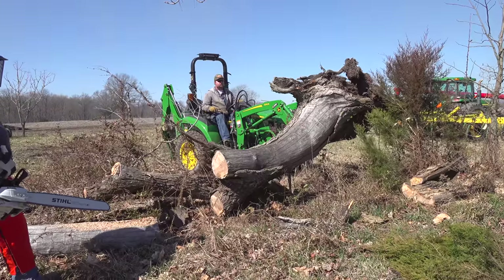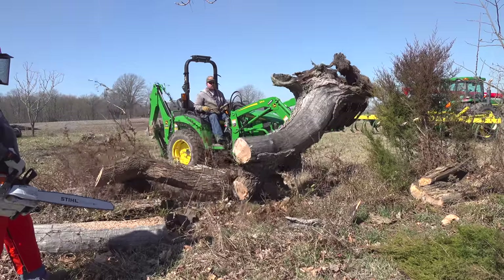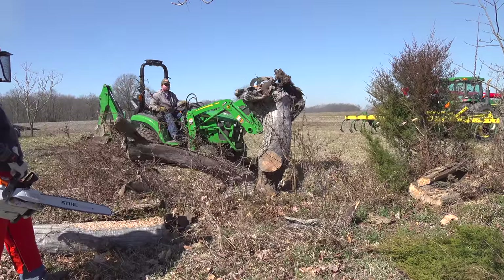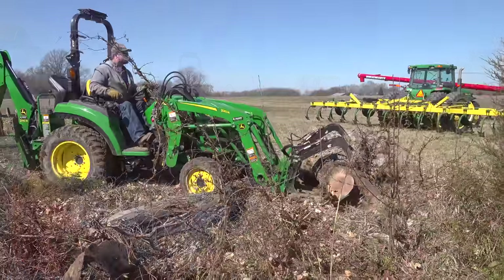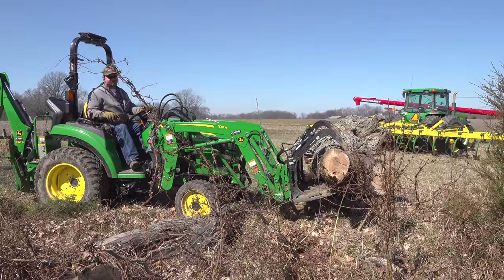Now this is the type of thing that might bend up a weaker grapple. Notice how we're pulling sideways on it — that big log has a lot of leverage. Randall's pulling backwards and it's twisting on the grapple. The Artillion grapple's made out of 3/8 inch AR400 steel. I don't see how they got it as light as they did. It's not the lightest weight grapple on the market, but it's the lightest weight for a 3/8 inch grapple that I've seen.